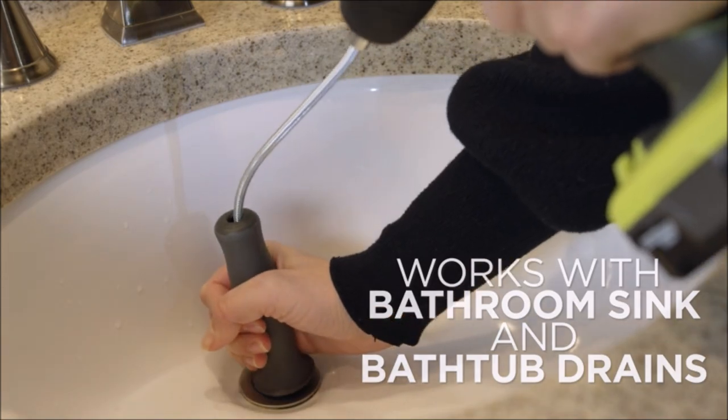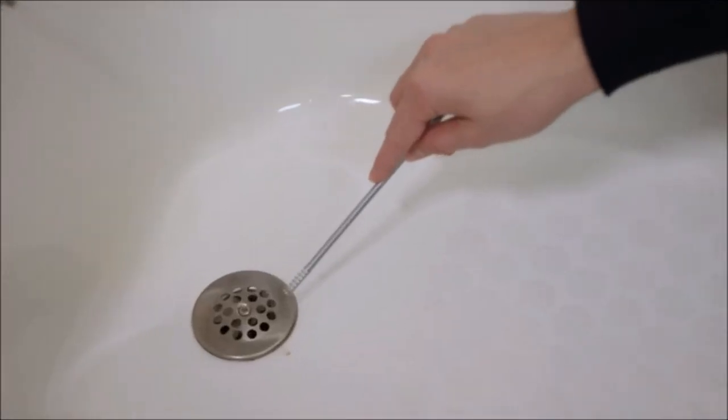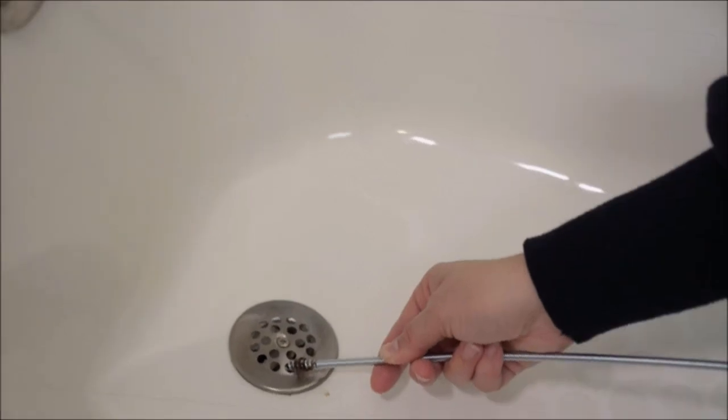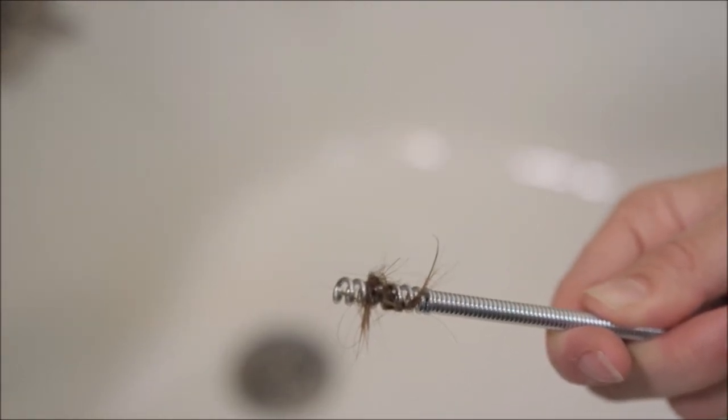It is made of stainless steel, which ensures its durability and longevity. The Drain Shroom is easy to use and does not require any harmful chemicals or expensive plumber visits. By using the Drain Shroom, you can quickly and easily clear your bathroom drain, restoring its functionality and preventing future clogs.